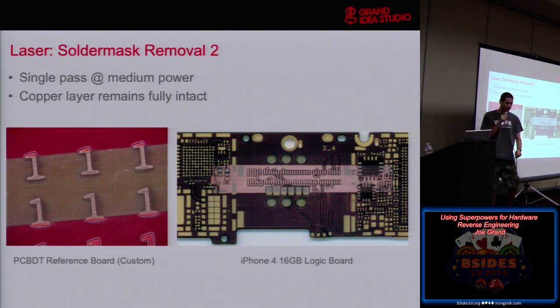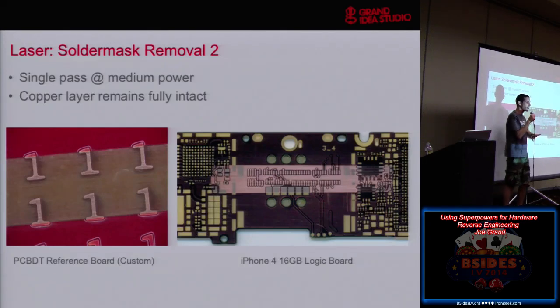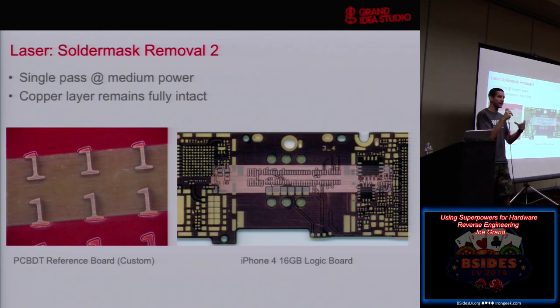I wanted to see if I could remove solder mask and remove layers of material. This was solder mask removal — we stuck a board in, did a single pass at medium power, and the copper layer remained pretty much fully intact. Here's an iPhone 4: a 10-layer, ridiculously thin, very complex board with a much thinner layer of solder mask and smaller feature sizes. We threw that in there as well and removed the solder mask. This particular connector had solder mask covered over it — which tells me when I'm looking at a board and there's a connector covered with solder mask, that it was probably used for development, maybe a JTAG interface or some other development tool, and then covered over during production.